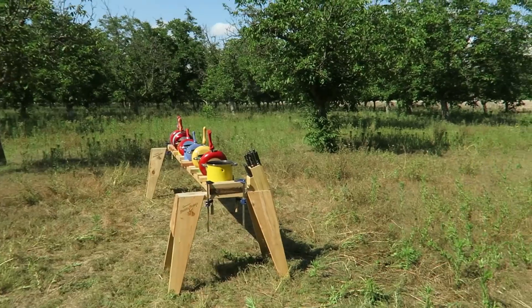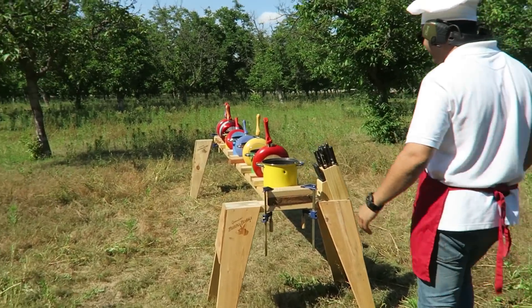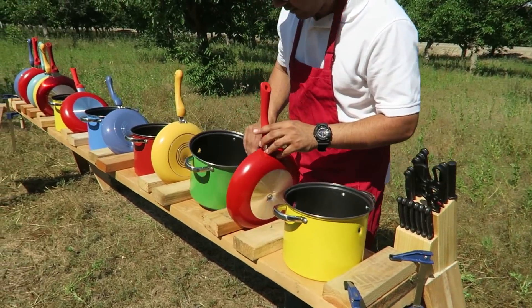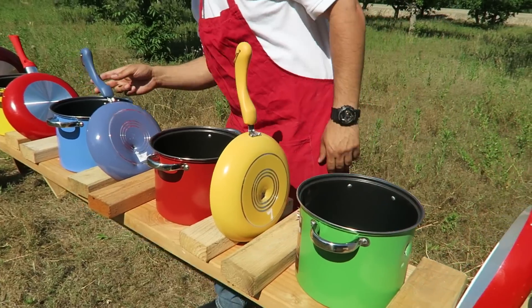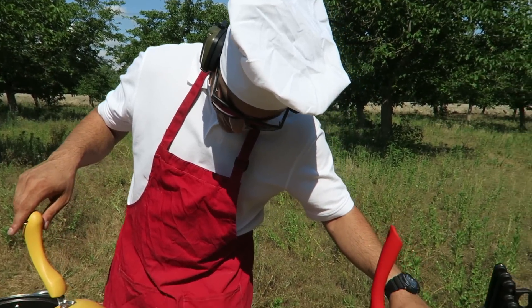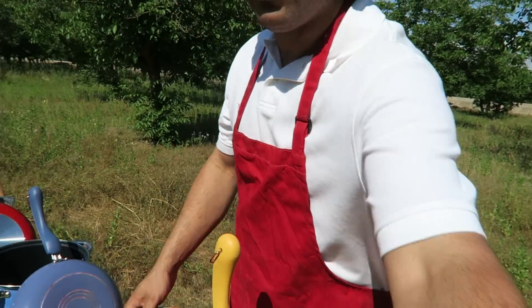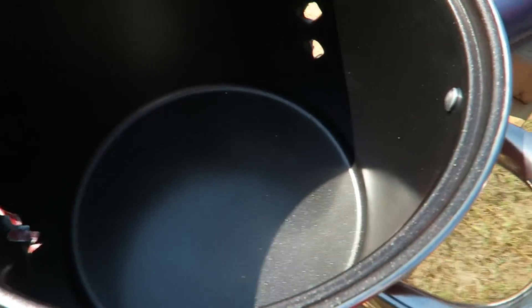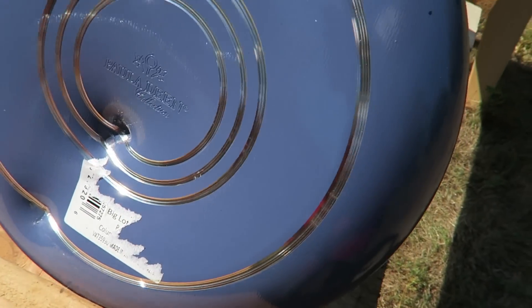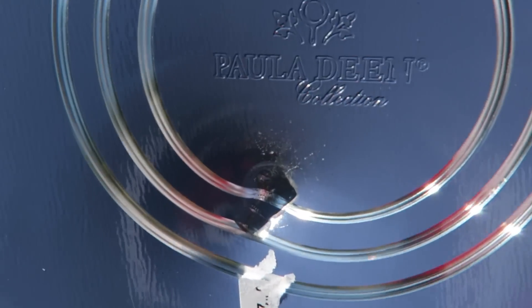It went right in the same hole, I think. It went right in the same hole — it looks like it went through all of them. Pretty much went through all of them. On the fourth one, one, two, three — on the fifth one it did make a second hole right on the bottom. That's the second one right there, and it bent it. The hollow point kind of bent the last, the sixth one, a lot more than the other one did.